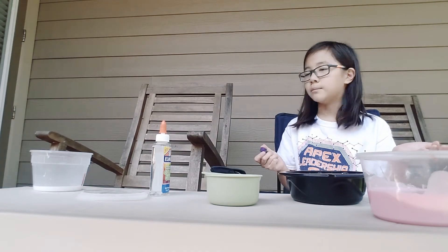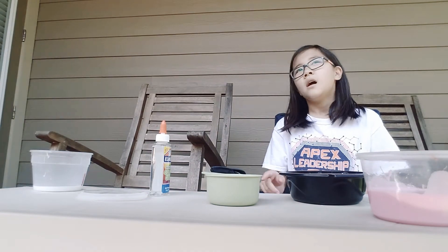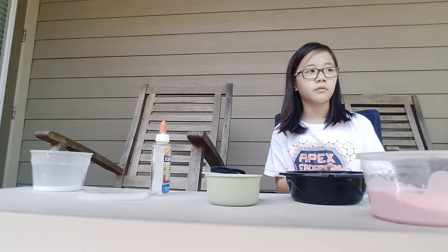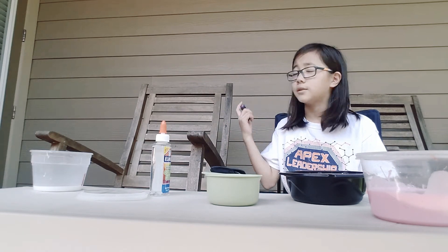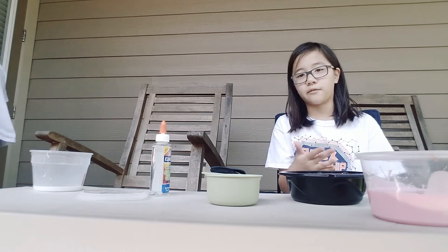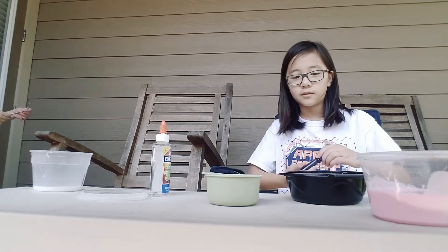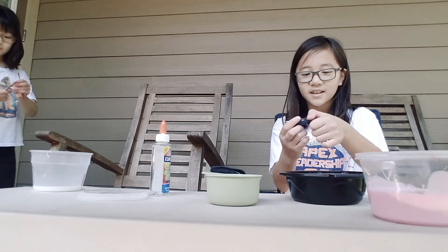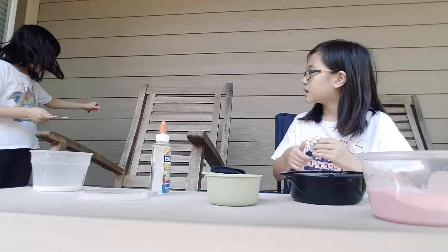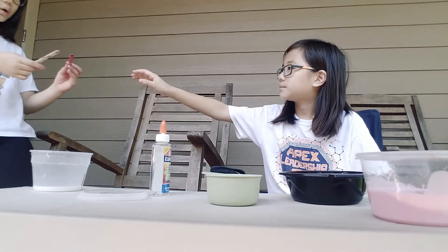Just so you guys know, the day we're posting this video is Mother's Day, and so we have made lots of different things for our mother. She's a really awesome mom, and if you guys have a mom you should also do something for her. If you didn't, it's okay, but we're just recommending it — it's harder because we are in quarantine.